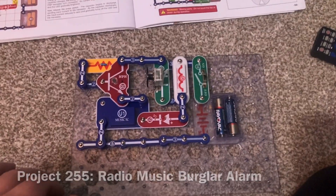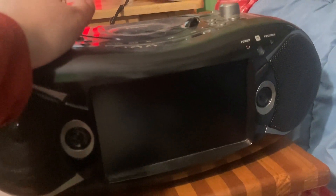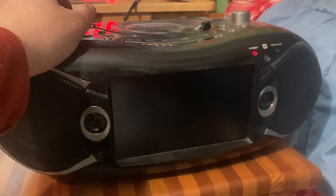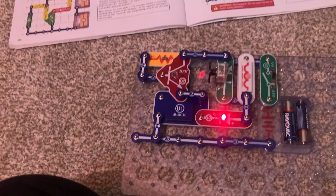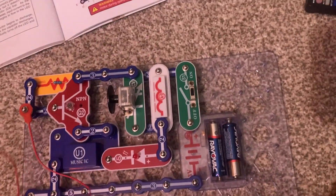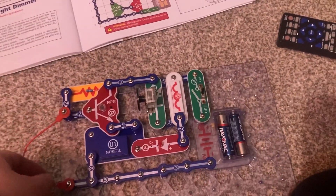For the radio music burglar alarm, you will need an AM radio. Make sure you tune it to an area on the AM band where there are no stations being broadcasted. Then you will turn on the slide switch and you can hear music on the radio. You would then place a jumper wire between two points on the circuit, and if a burglar was to cut or remove this wire, the alarm would sound.